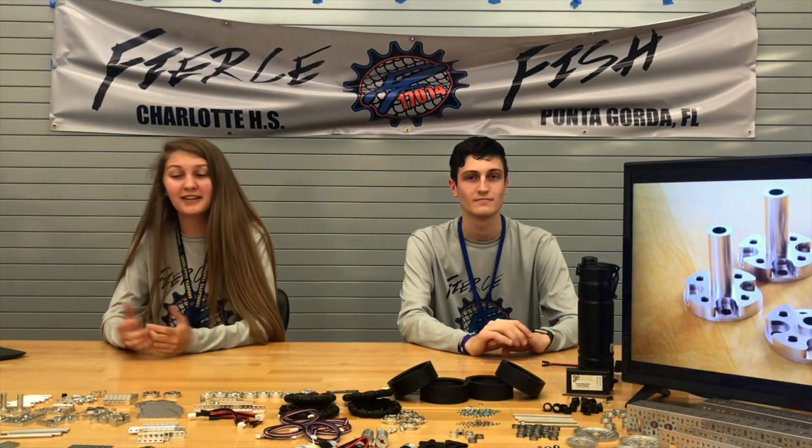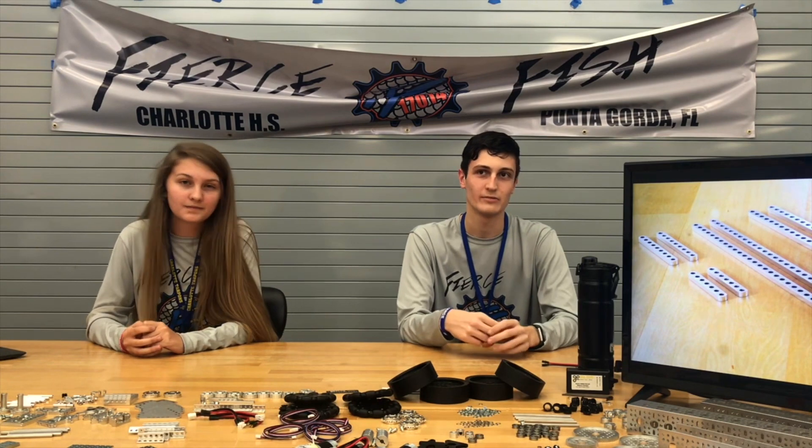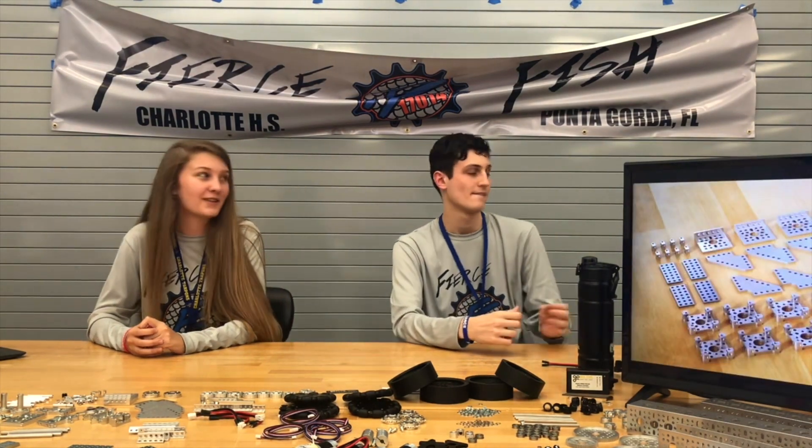Thank you to everyone who has made it to the end of this video. If you have any questions regarding GoBilda or FTC, be sure to contact us — we are more than willing to help and will get back to you very quickly. You can follow our journey on Instagram at FierceFish17014 or on Twitter at Fierce underscore fish. We'll also include a link to this master kit in the description down below, and you can keep track of GoBilda's website and socials to see the vast array of parts they'll be releasing throughout the season. They're also constantly announcing their Twitch streams, which we find very helpful.